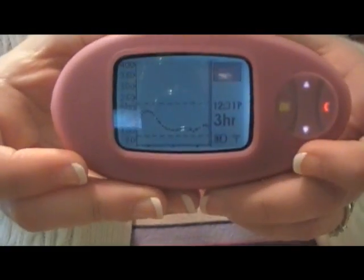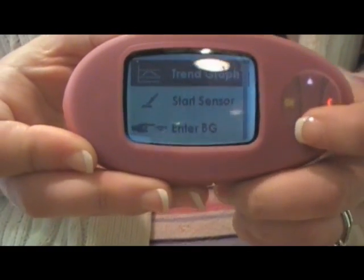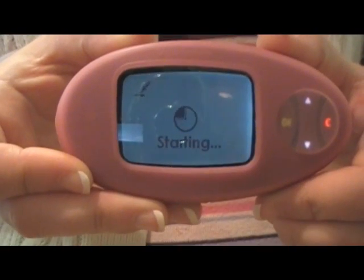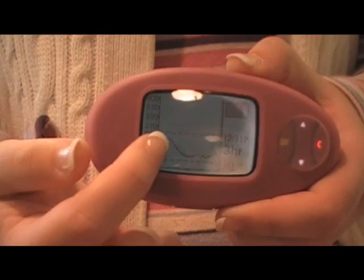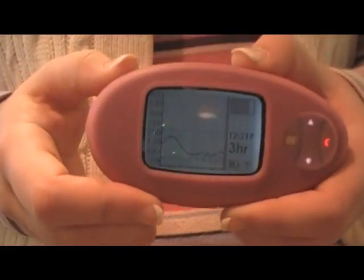Then you go to your Dexcom, turn it on, go to OK, go down, and tell it OK to start the sensor. And it says 'starting.' Right here is where it paused — this is my reading before, and then it paused. In two hours, this will be mostly grayed out, and then that's when it'll tell you to enter your startup glucoses.